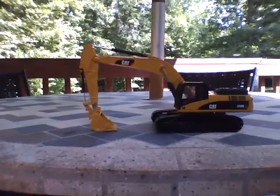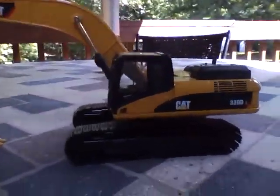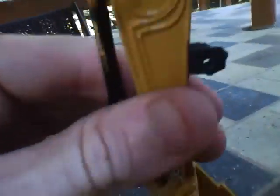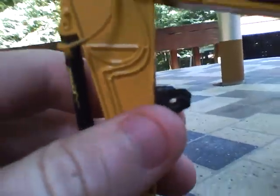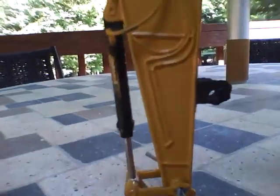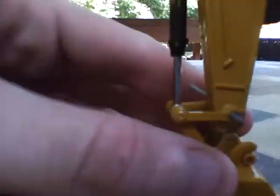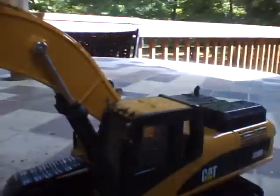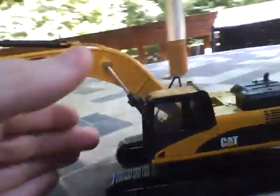Alright guys, this is going to be a model review of the 330DL Caterpillar Excavator. I'll start by showing you what I customized first. This right here is for the thumb that broke, that I'm fixing. There's a hole to put the pin through, and it's got a cap guard on it. I did have GPS units on the back, but they broke off — I'll probably have to fix that too.